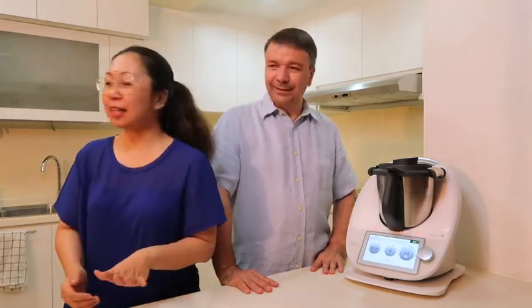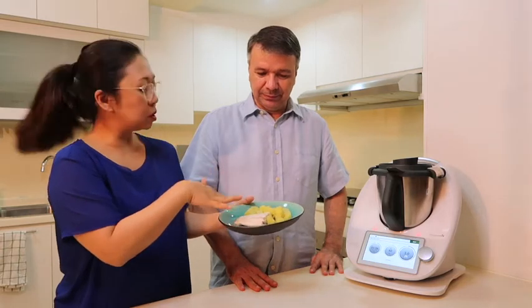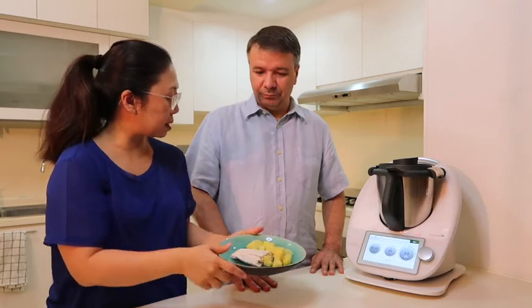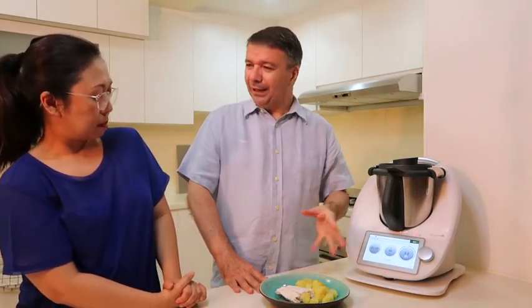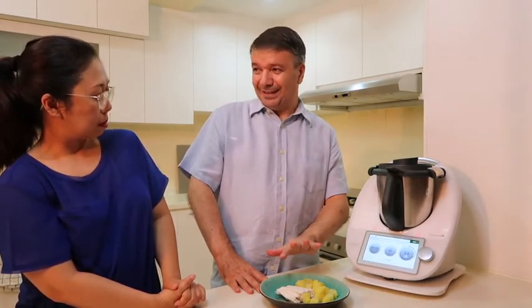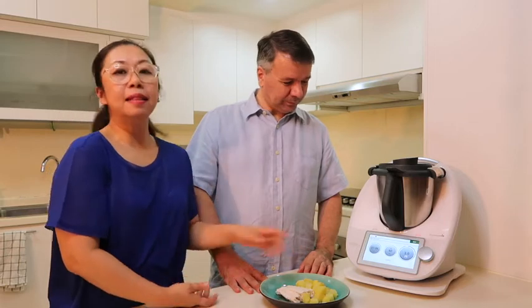The fish is very plain and the potatoes are bland — just steamed. Why? Because the main thing is the sauce. The taste of the sauce is so nice that if anything else tastes too strong it won't work. Everything must be simply steamed, and then the sauce brings all the flavor. The sauce is like the pièce de résistance.